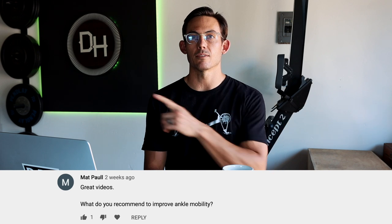Next, Matt Paul asks what I recommend to improve ankle mobility. We actually have an ankle mobility video that I'll pop up on screen — go check that out.